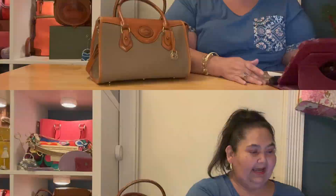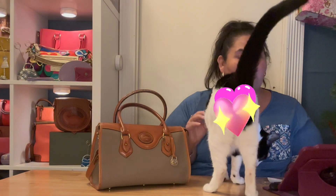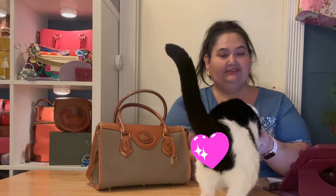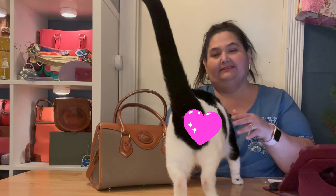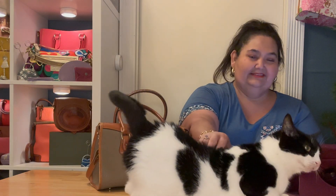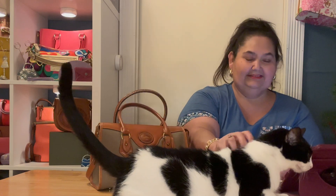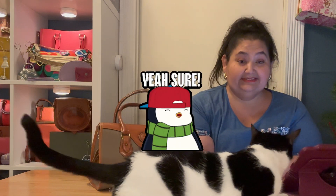I purchased this on Etsy. Oh — she likes to come join our videos. This is Spot. Be a lady, don't show — you can stay here if you're still.